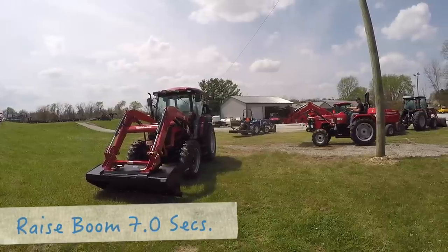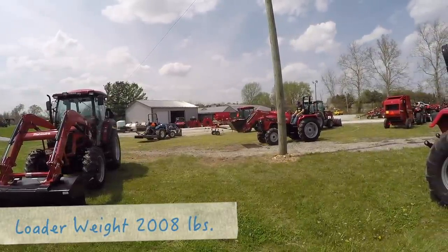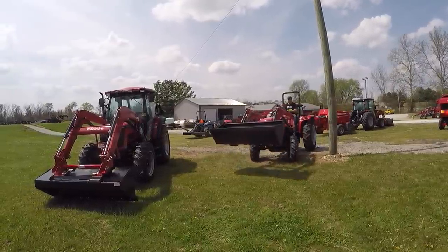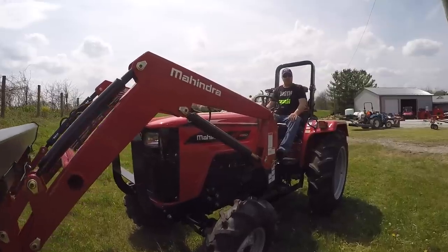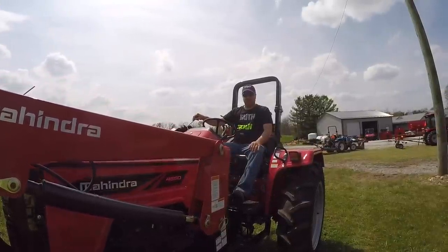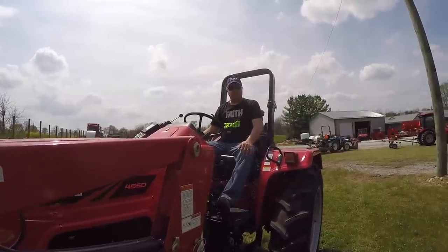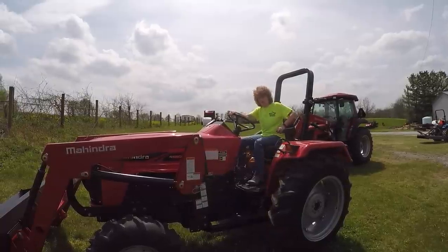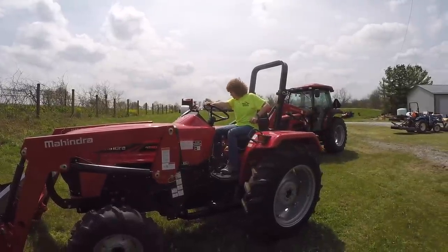Where do the other tractors come from — made in the US? The final assembly is in the US, but we have some series from Japan, some from South Korea, and then from India. Unfortunately none of the tractors under 100 horsepower are built in the US. This is a lot of tractor for the money, but very entry level on the features — it's going to be brute force, a loader tractor that will get the job done with a good strong three-point hitch. If you're on a budget and need 50 horsepower, this is probably a great choice.